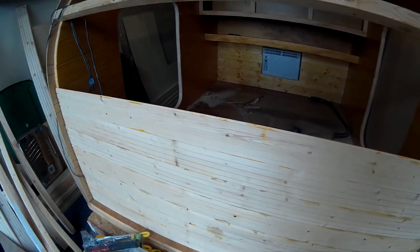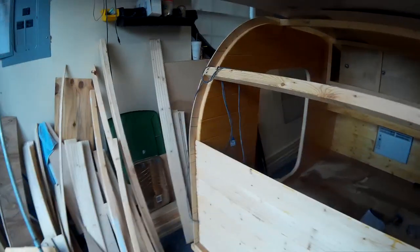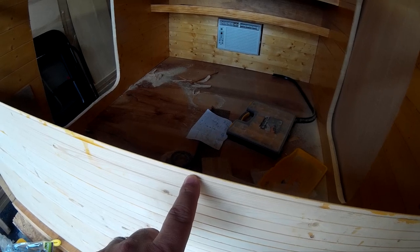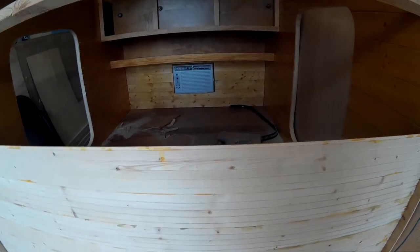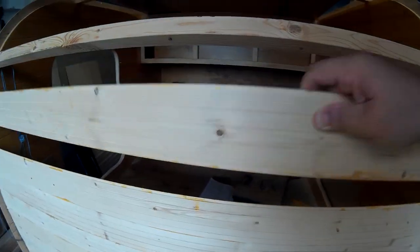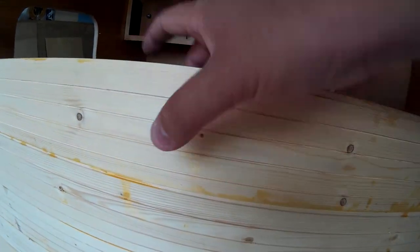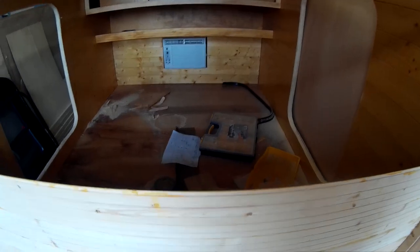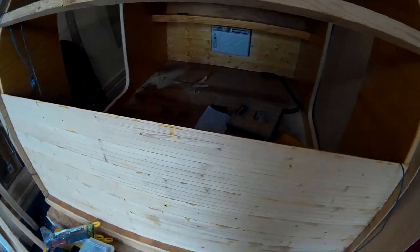I used PL Premium adhesive — a little bead on one edge, a little bead on the other side. One key thing I figured out: put the PL Premium on the back side of the board. That way, when it squeezes out, it goes to the back and not the inside. Don't put it on top of the tongue or in the groove, because it will squeeze out the front, and that stuff is really nasty to clean up.